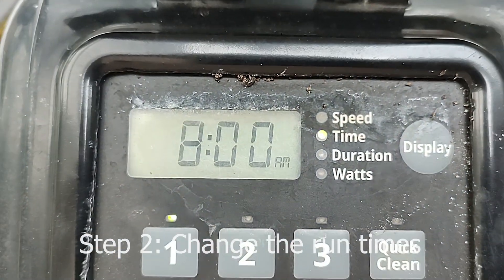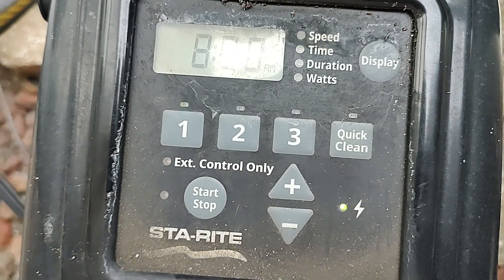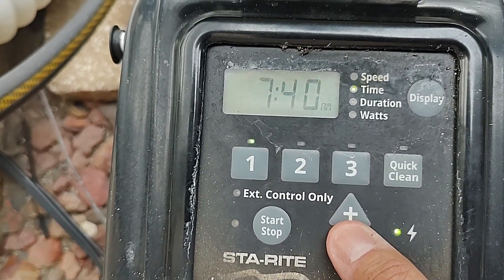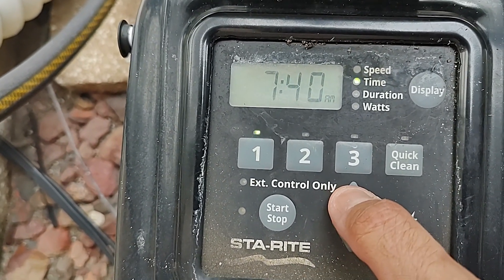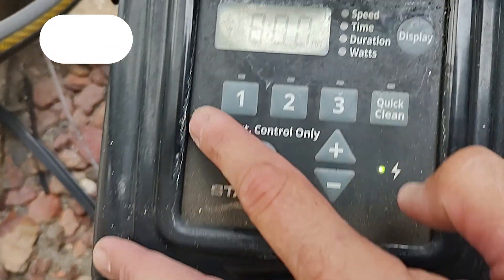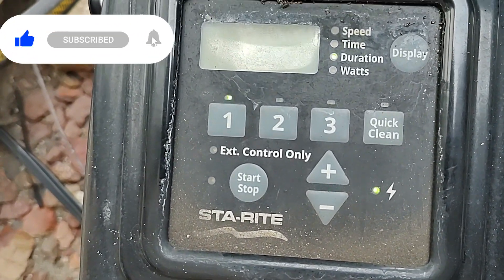I'm gonna hit number one to get in there, and the first number you're gonna see says 8 AM — that's the start time of the pump, that's when it's gonna start. To adjust that you just go up and down: if you want to start earlier go down, if you want to start later go up. 8 AM is good for me, so hit it again.